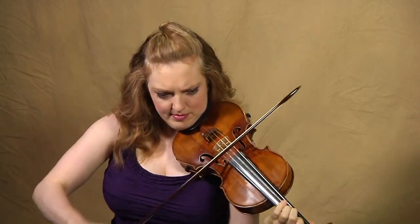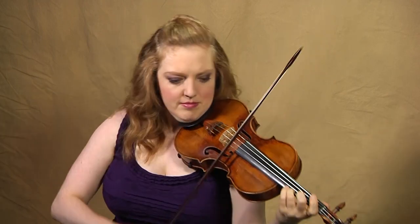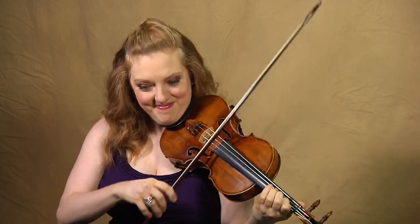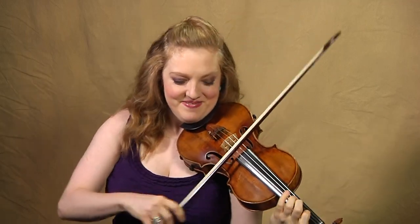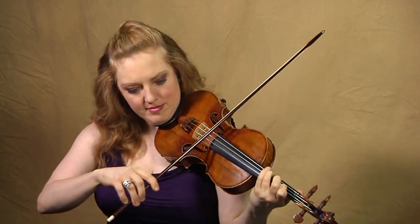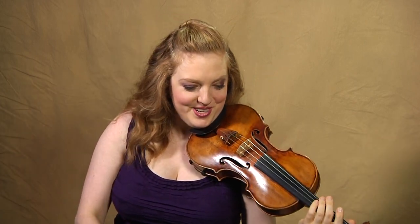We have a couple of two-bar phrases — measures 20, 21, 22, 23 — then the same again at 34. Make that whole thing a unit. They're a little different; you have to remember which is which. Another two-bar phrase, and then it continues growing and growing, and we have a kind of funky version of it in 44.